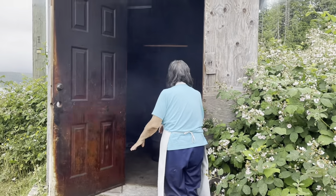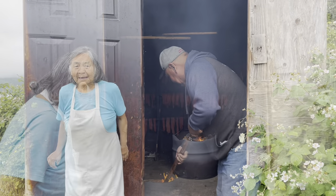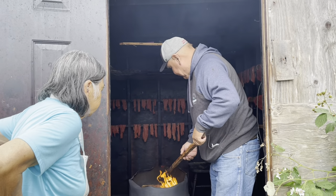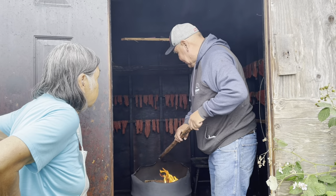Oh my God, it's so big, it's too big — the fire is too big. Too dry, the wood's too dry. Better find some green stuff.